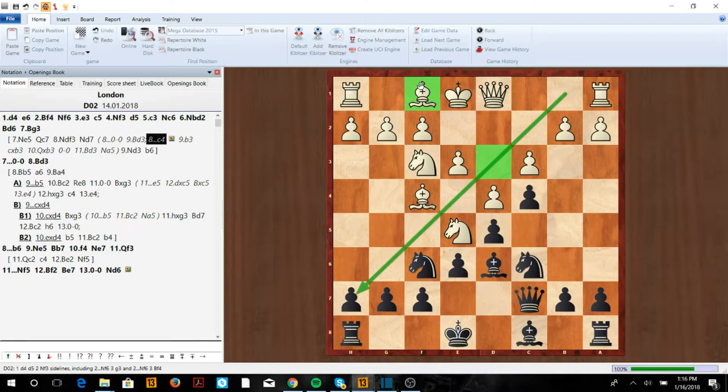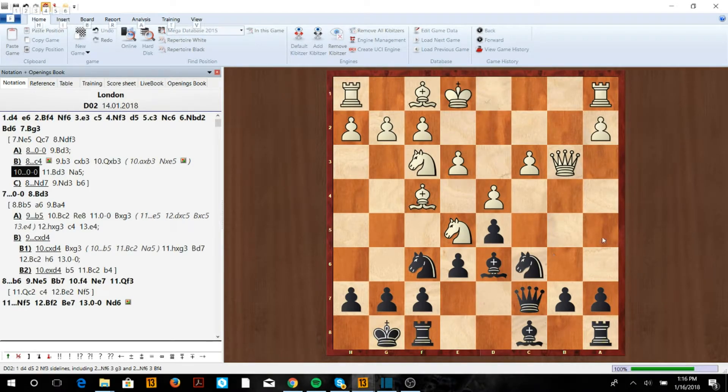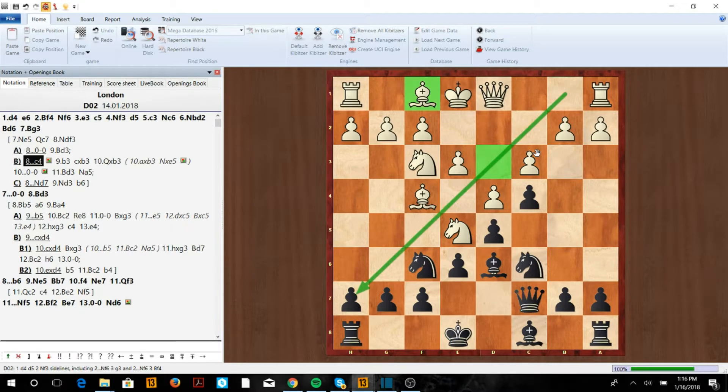For example, if he goes b3 we can just take, because this would drop a pawn or maybe even more. The c3 pawn falls, forcing queen takes, and then we castle. We're going to have the Na5-Nc4 maneuver, and the c3 pawn is going to be very weak — we'd be very happy with this position.